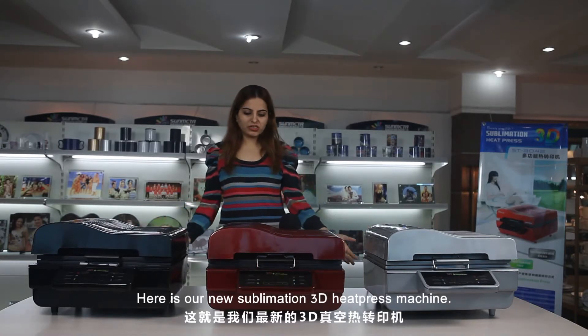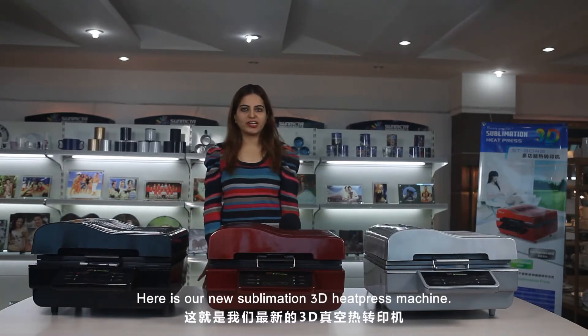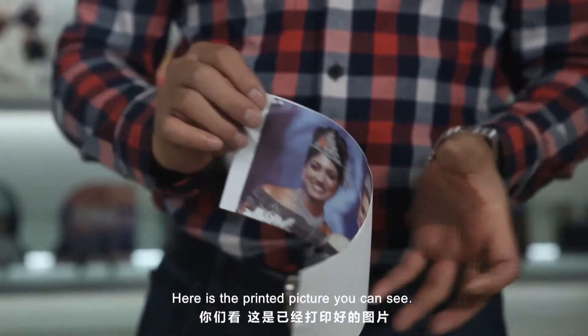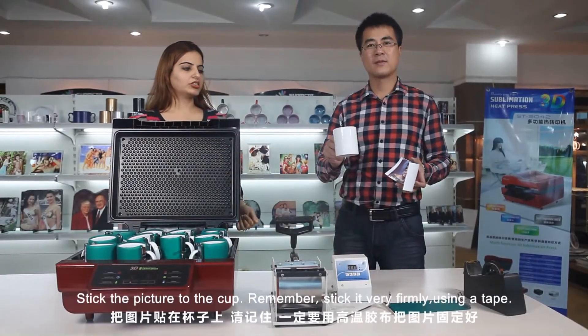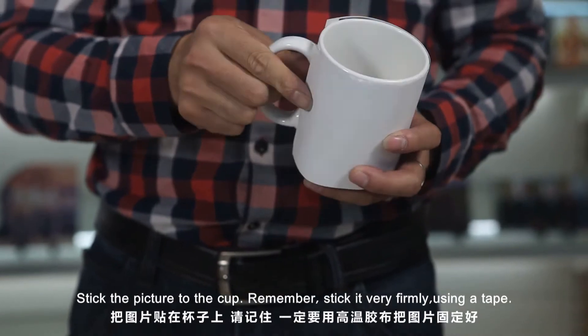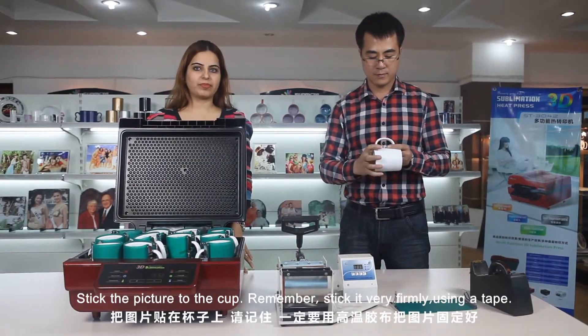Here is our new sublimation 3D heat press machine. Here is the printed picture you can see. Stick the picture to the cup. Remember, stick it very firmly using a tape.